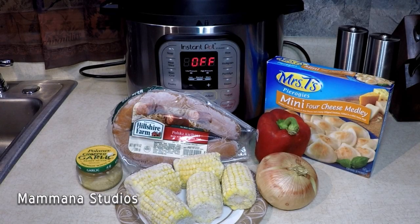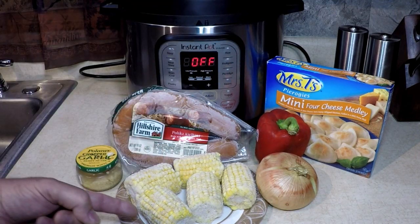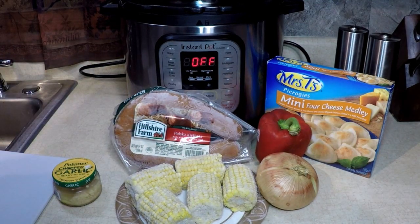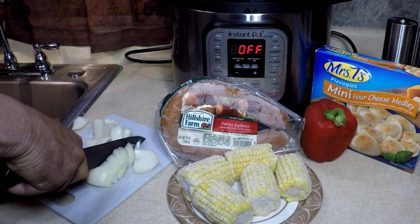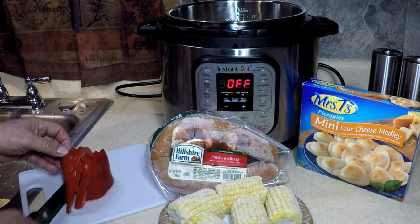Hello everybody. Today for my supper in my Instant Pot, I'm going to make a kielbasa, pierogi, corn on the cob, and vegetable casserole with some garlic of course. It's going to be so good and easy. It's about the easiest thing you can do. A lot of things are easy with your pressure cooker. I'm using the Instant Pot today.